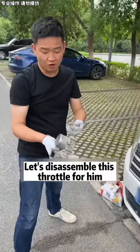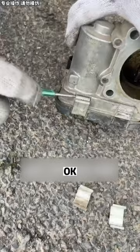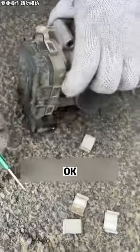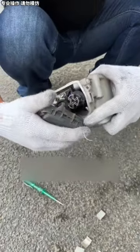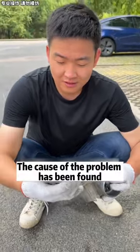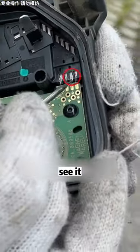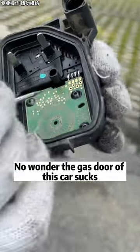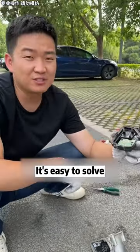After taking it out, let's disassemble this throttle and see what's inside. Pry this ring off — pry it open. The cause of the problem has been found. Look — this pin is broken. No wonder the gas pedal response on this car is so poor. After finding the cause of the problem, it's easy to solve, isn't it?